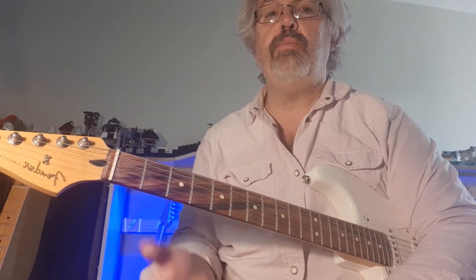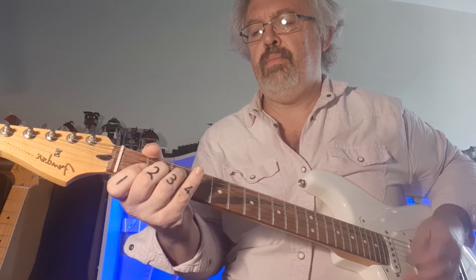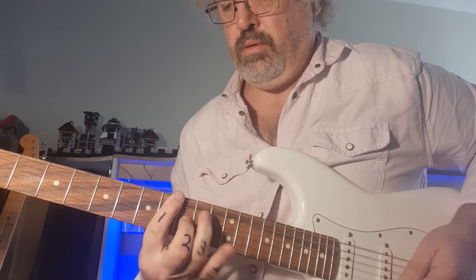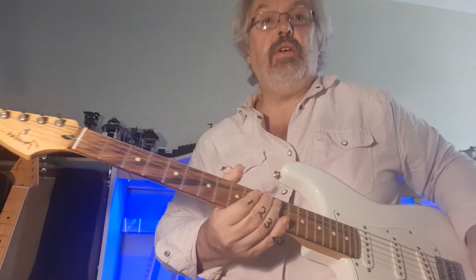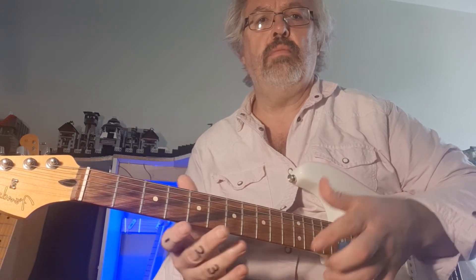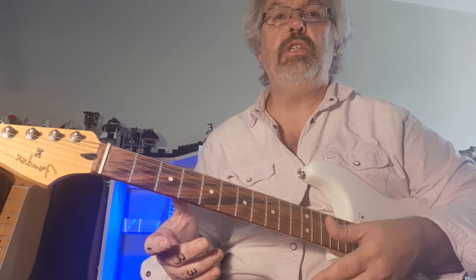Now those same chords — if we change the rhythm, you can end up with 'Stand By Me.' You can take them and arpeggiate them and you've got 'Every Breath You Take' by The Police or Sting. What I'm trying to share is that chords are like a wheel. Whether the wheel is on a Fiat, Ferrari, Renault, or Mercedes, it's still a wheel. What you do with that wheel is your own interpretation. Our wheels are our chords.